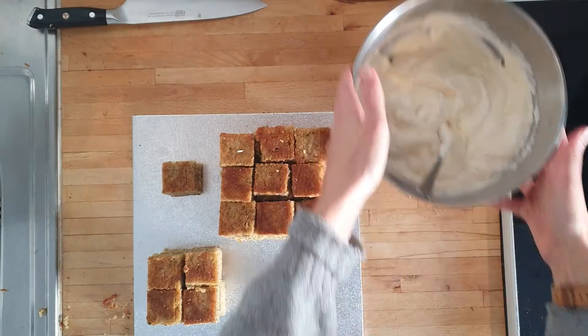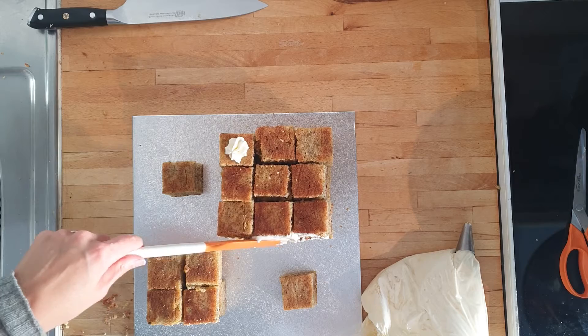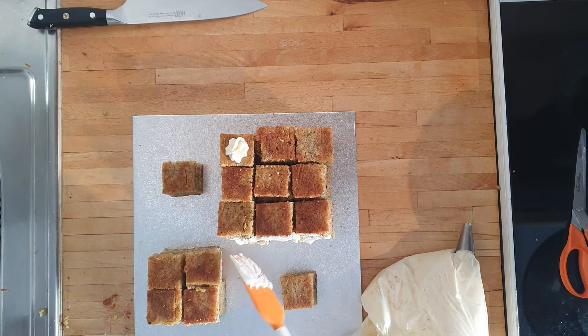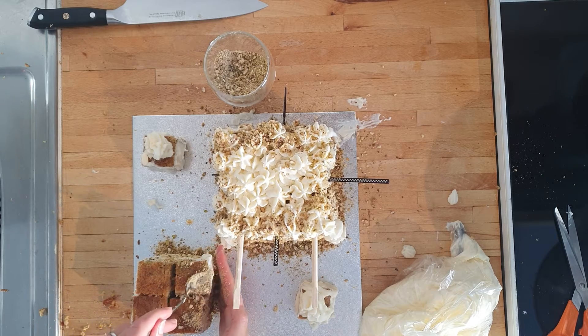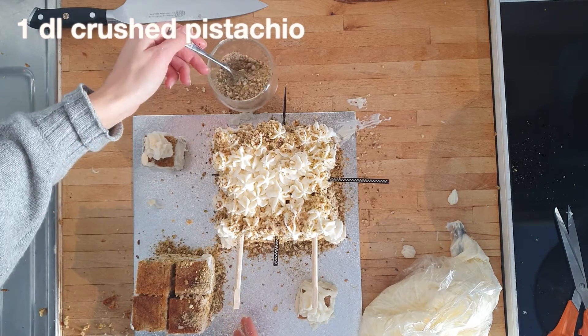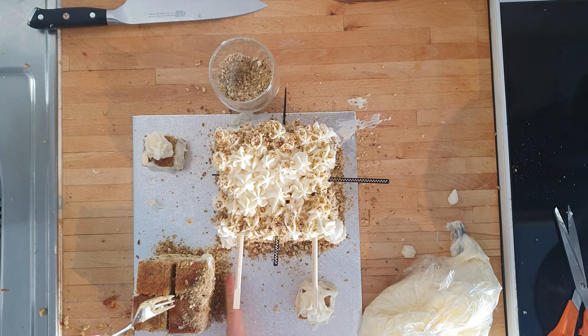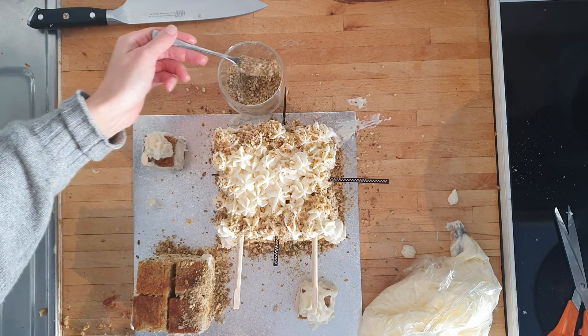When all the cubes are stacked it's time for frosting. I'm using a flower tip here for some pretty curly stuff, but mostly I have no idea what I'm doing! When the cake is all covered in frosting, bring out your last deciliter of crushed pistachios and sprinkle along the edges — it adds some nice texture to the overall look as well as a little bit of color.